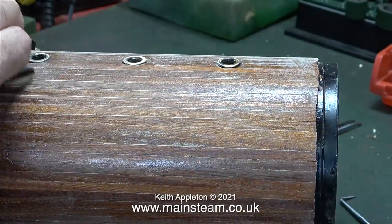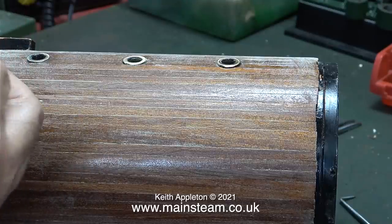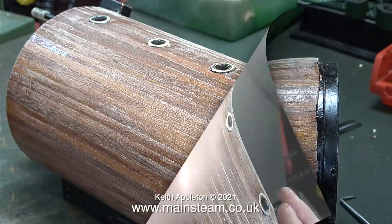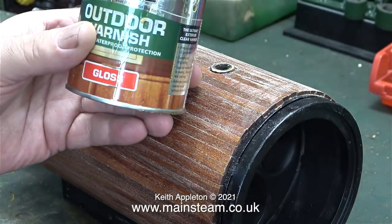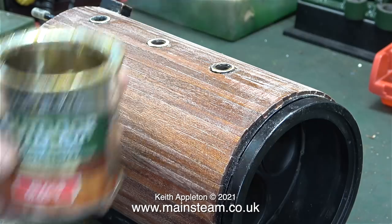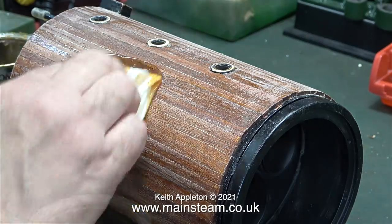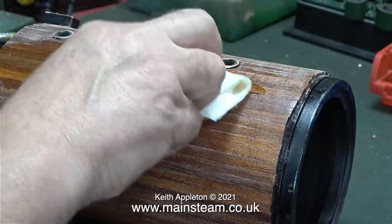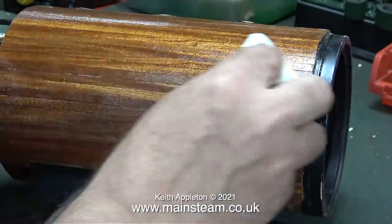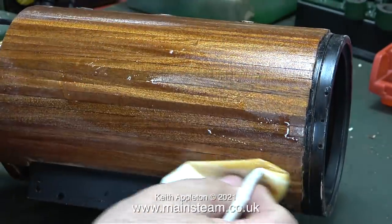Like most of the jobs in this hobby, this takes quite a while to complete and you need plenty of patience. Eventually I get the wood to a standard that is fine for the next coat. This is the varnish that I use - please note it is not the water-based varnish. This is the smelly stuff that I'm sure isn't good for me or the planet, but it makes a great job of the boiler cladding.